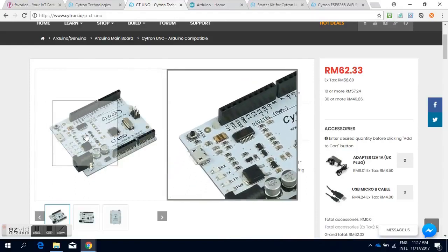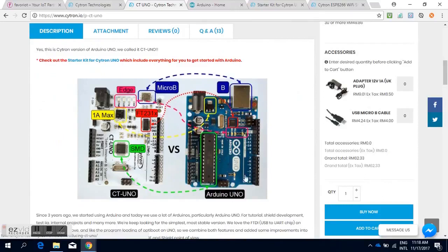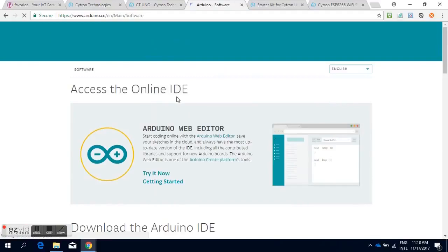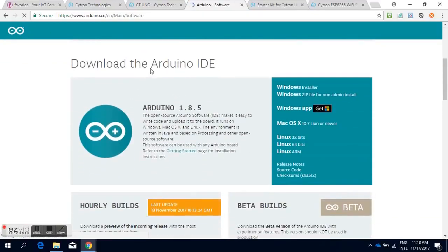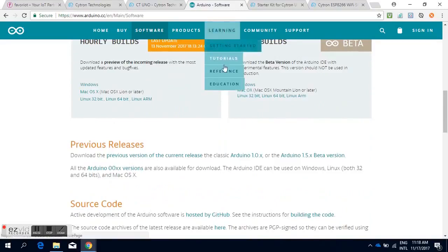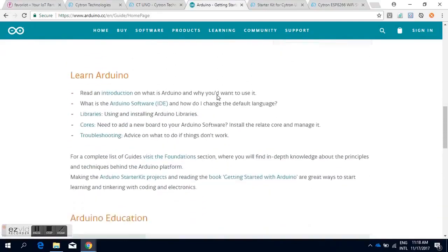This is Cytron's version of Arduino Uno and we call it Cytron Uno. As you might have known, Arduino is very simple and straightforward to use — a microcontroller platform with a standard mainboard, easy-to-use IDE, and plenty of examples. I'm pretty sure you will enjoy playing with this Arduino and we are eager to move on to the next session with you.